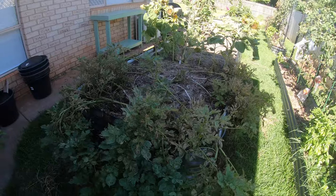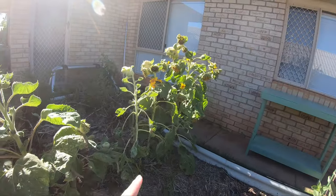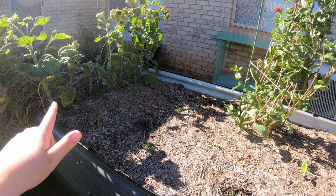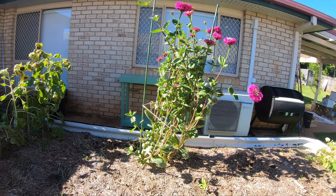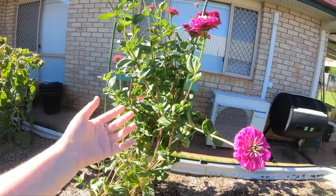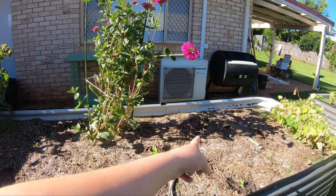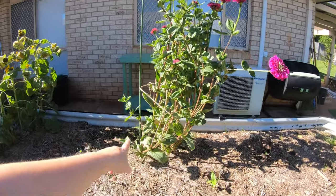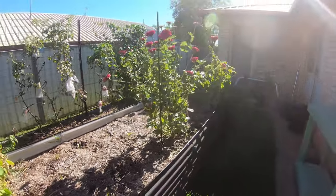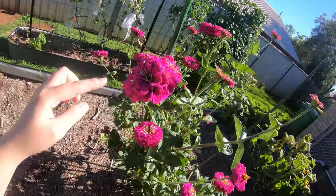Those are the purple Congo potatoes. Next to them I've got some sunflowers which are kind of past their prime — there are a couple little ones left but they'll be coming out soon because I have nothing in this space. It used to be the golden zucchini squash. This here really exploded since I ripped everything else out — this is the purple prince zinnia, kind of more magenta than purple but still absolutely beautiful. It was leaning over quite a lot so I've put stakes in either side with some twine to hold it up.